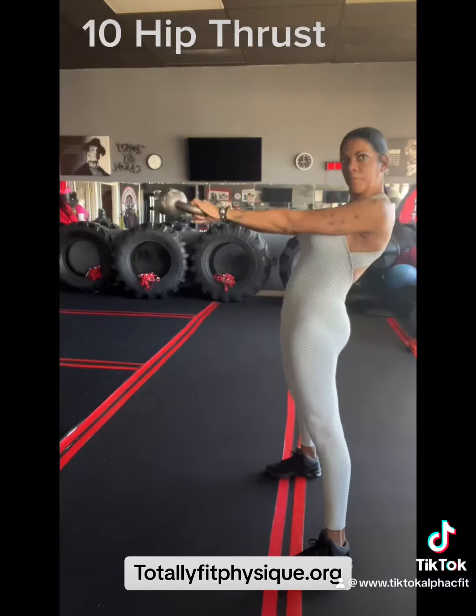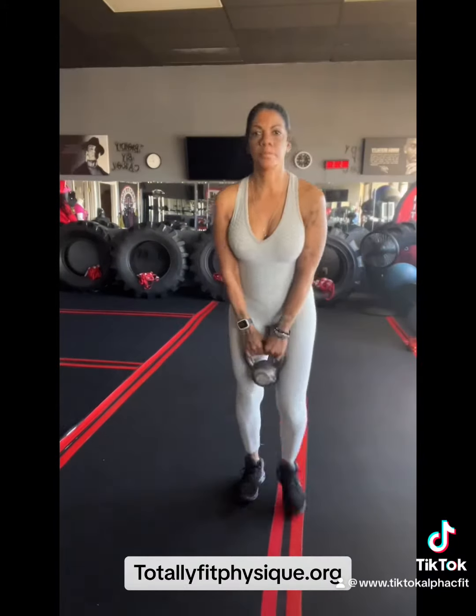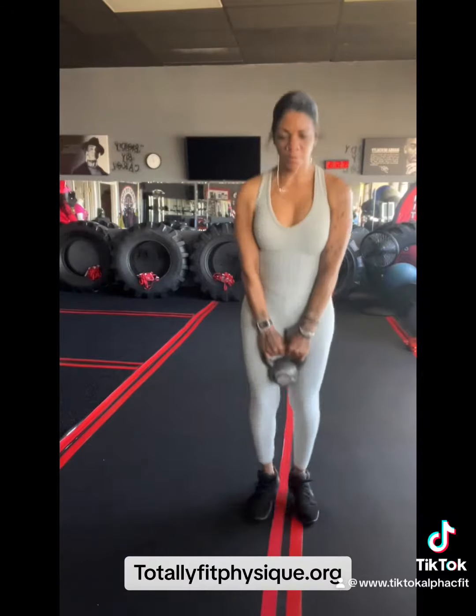We're going to start with those hip thrusts. Give me 10 hip thrusts, thrusting your hips forward and backwards. You can stop the video to do the routine.